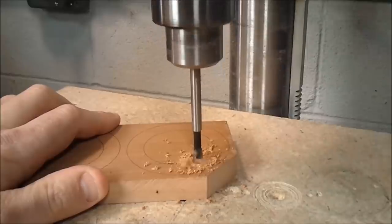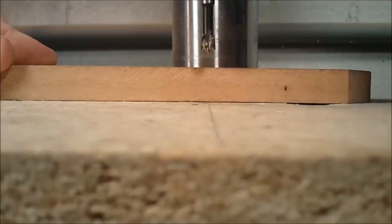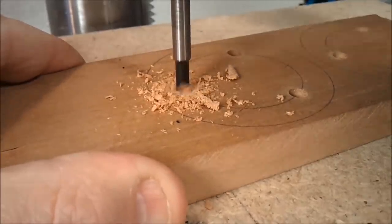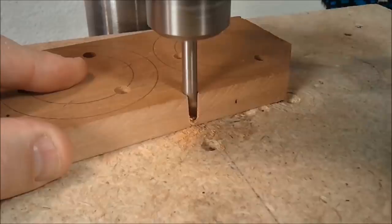These three outside holes for the posts can be drilled as deep as possible within reason, just so that that little point on the drill bit doesn't come through the other side. The two center holes are special, so if you were suspicious of that center post, you guessed right.